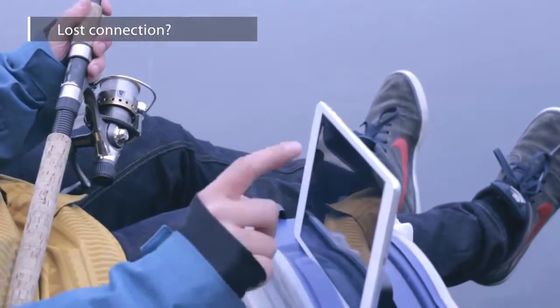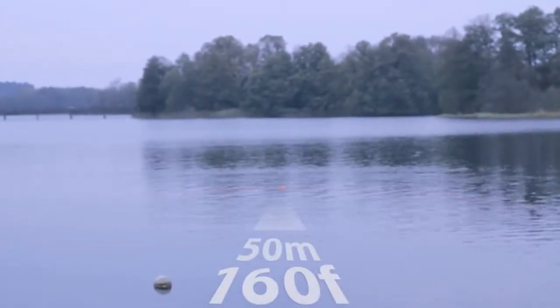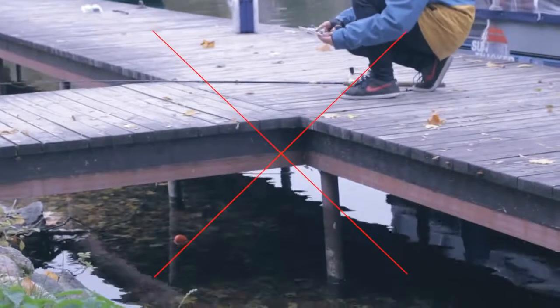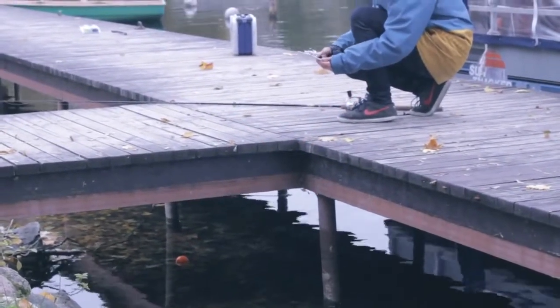Lost connection. The Bluetooth signal range is up to 150 feet, but this depends on the smartphone model and weather conditions. Sometimes you can lose the connection because Deeper is too far away, there is stormy and wavy water, Deeper has been submerged underwater, different obstacles like steel boats or concrete reinforcements can block the signal, or different smartphone models have different Bluetooth strengths.